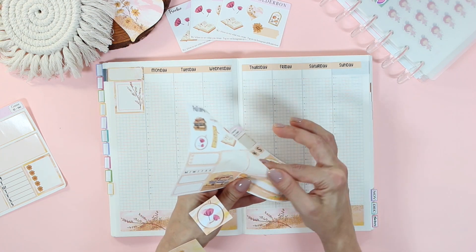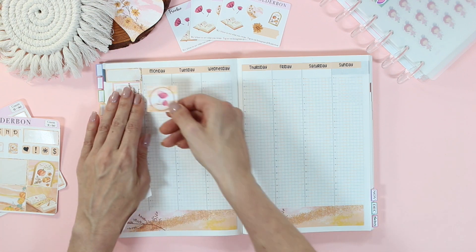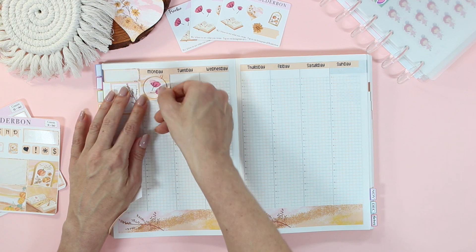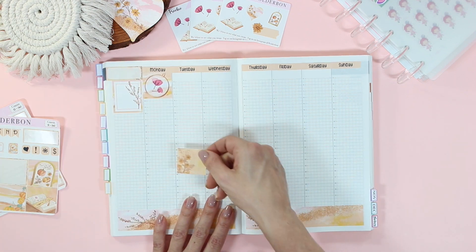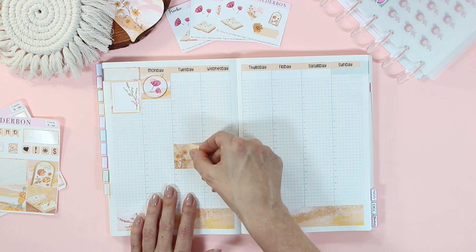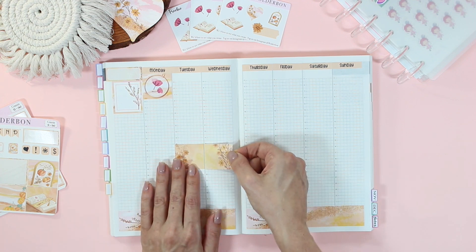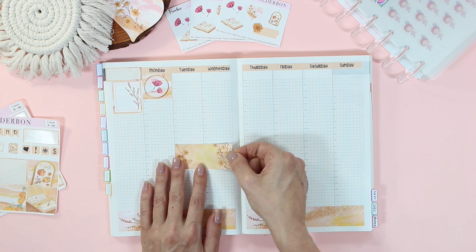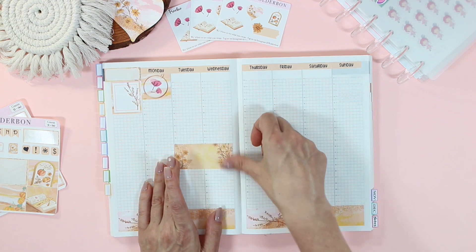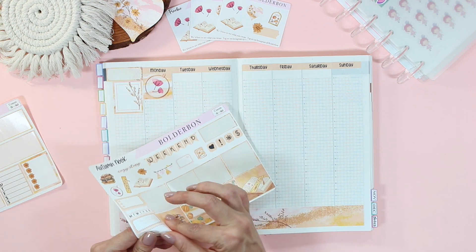I just finished putting down the date covers and some of my sidebar stickers. This week I thought I would do it a little bit differently — I usually put all of my box stickers all the way across up at the top, but I thought I would spread them out throughout the planner.